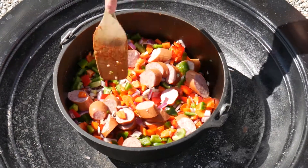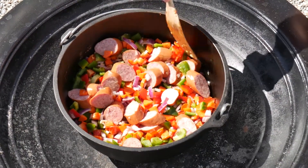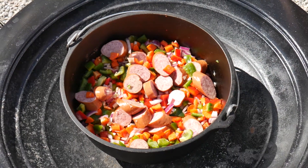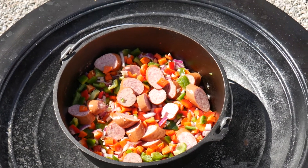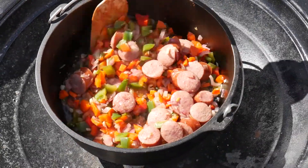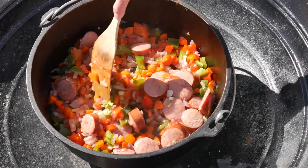Now I'm going to put the lid back on and get some heat going so we can get these veggies sautéed. Our veggies got nice and tender, as you can see, so now I'm going to move on to the next step.